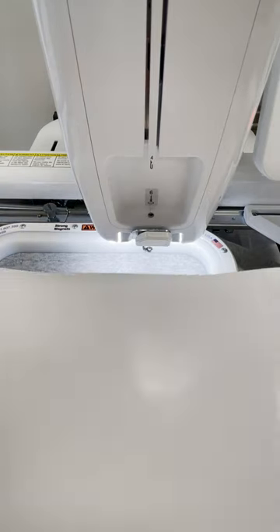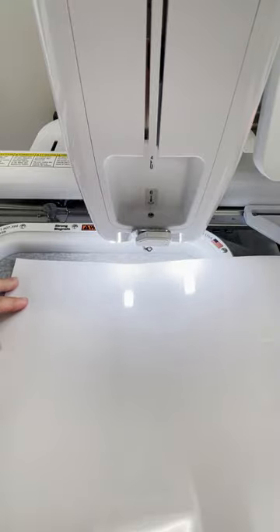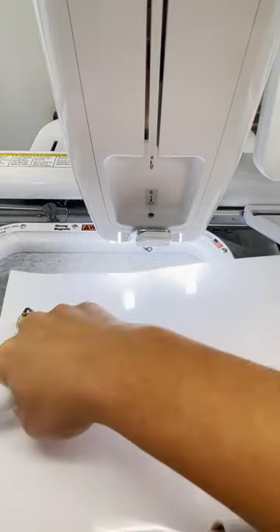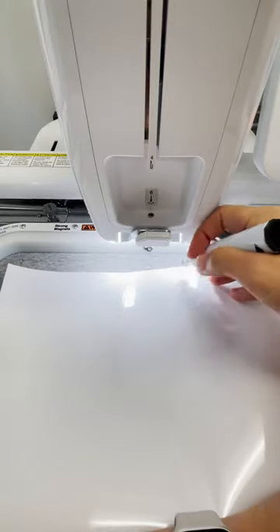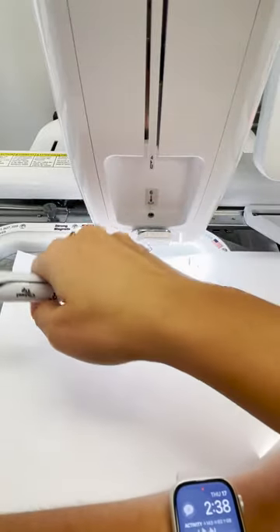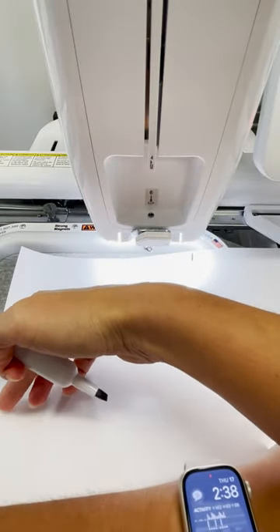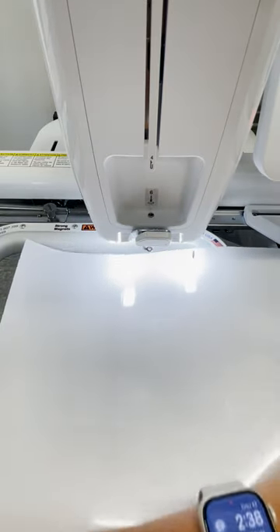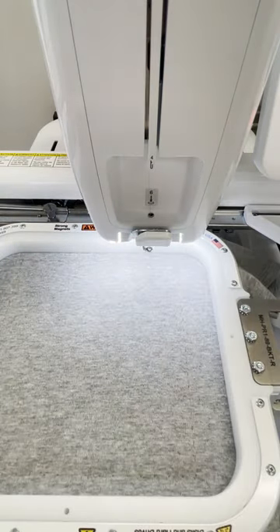So I've got my basting stitch down. Now I take my white heat transfer vinyl and lay it across the design. I've just got a marker, so I'm going to mark a little off away from that basting stitch line on the top and the bottom, and then use my ruler to just connect these lines and cut out that rectangle.